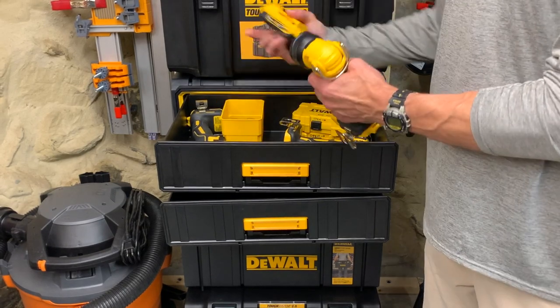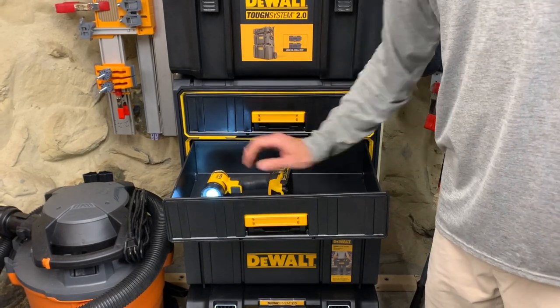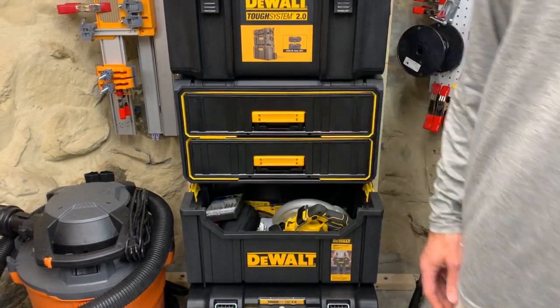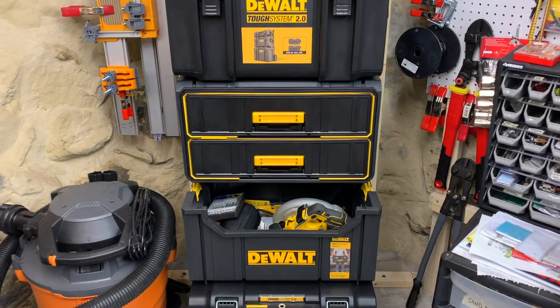The day this box was made, the quality control department must have been on vacation with the engineering department. While I appreciate the minimal IP54 rating, the gaskets are useless if the drawers don't close properly. Check this out — yeah, my tools are going to get wet.